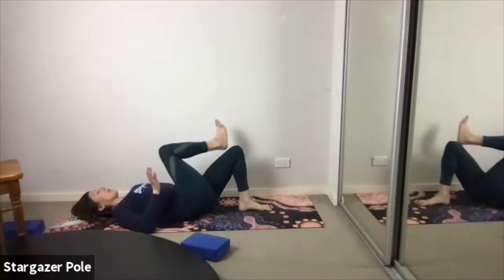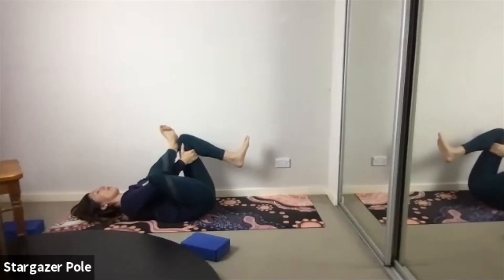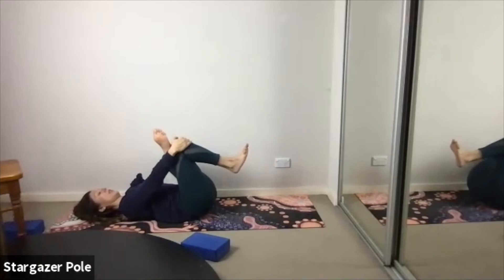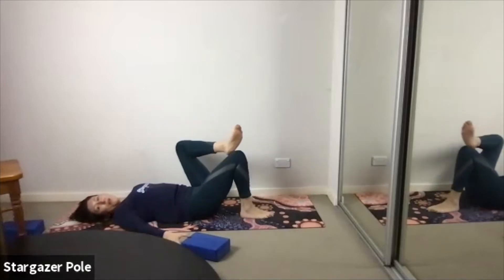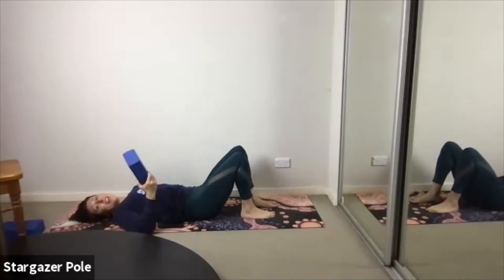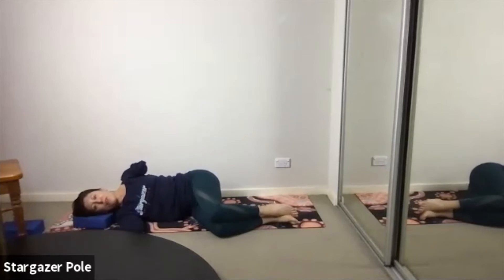Take a quick glute stretch before we continue. Just take the right leg over the left knee, bring that left knee towards you. You can press your right knee out with your right elbow — keep the head and shoulders relaxed on the ground. Try and keep the hips heavy. Switching sides.